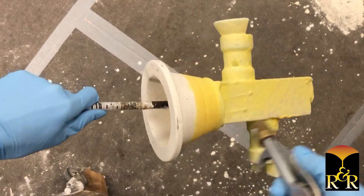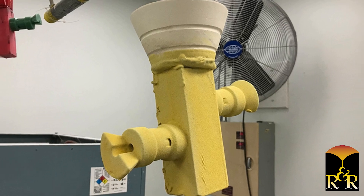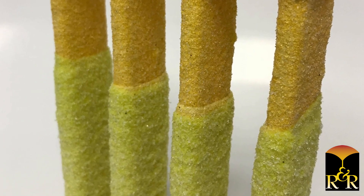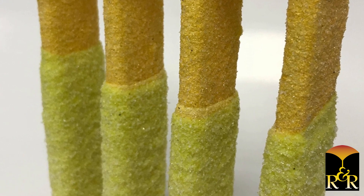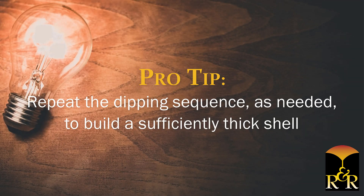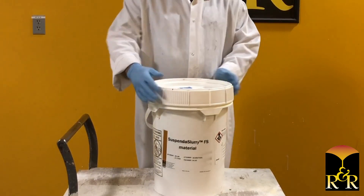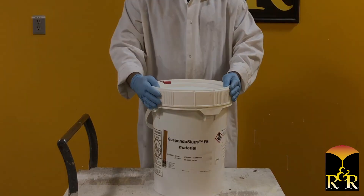Remove excess stucco and allow the mold to dry. Drying time will vary depending on part geometry, shell room environment and air flow. Suspenda slurry materials contain a color indicator, taking the guesswork out of shell drying. Shells are dry when the color changes from greenish yellow to orange. Once shells are dry, repeat the dipping sequence as needed to build a sufficiently thick shell. After finished dipping shells, be sure to replace the slurry tank lid to prevent evaporation.